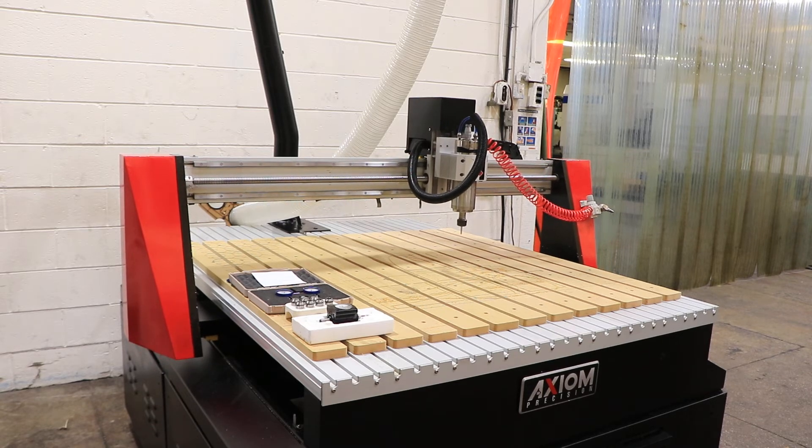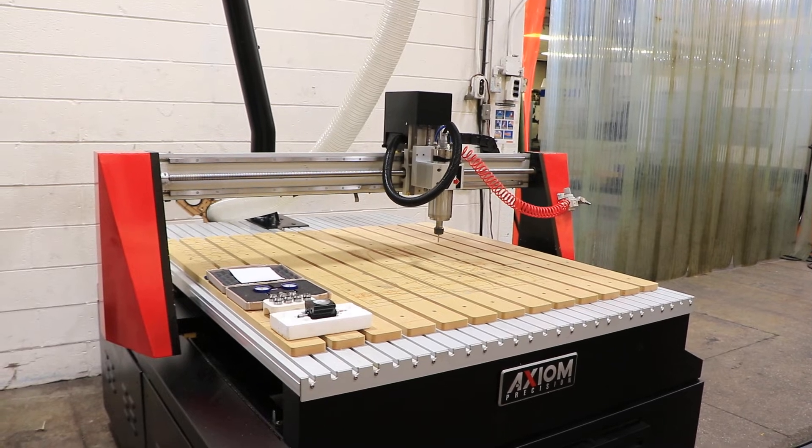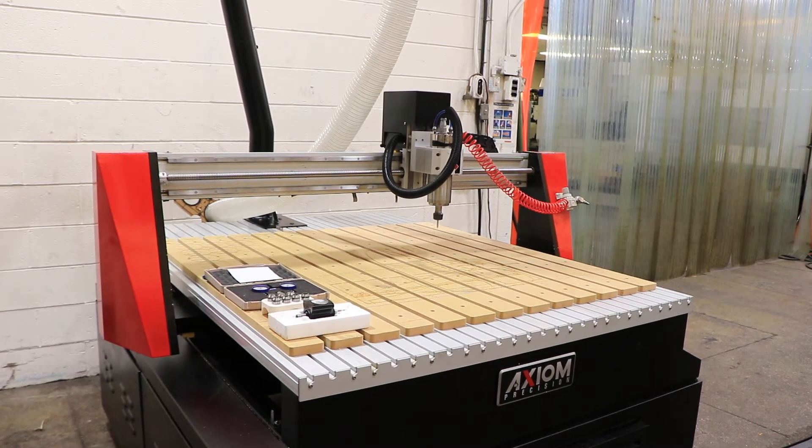Right now the spindle is running at 3,500 RPM. The spindle has an integrated liquid cooling system. We're going up — 10,000 RPM. It does go up to 24,000. Now at 18,000 RPM.